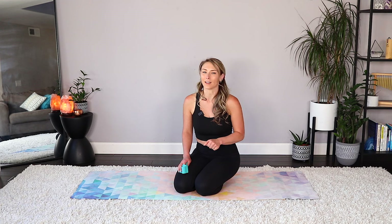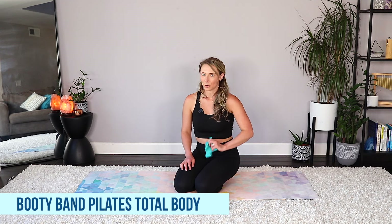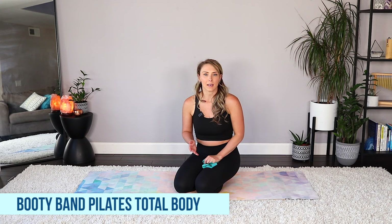Hello friends and welcome back to my channel, the Realign Collective. My name is Deanna and here we do everything from Pilates, sound healing, yoga, nutritious recipes, all of that. Today I have a 20-minute booty band total body Pilates workout for you. All you need is just one booty band — I am using a medium resistance. If you have a set, you could grab a heavier one for the beginning, but towards the end you'll probably want a lighter one.